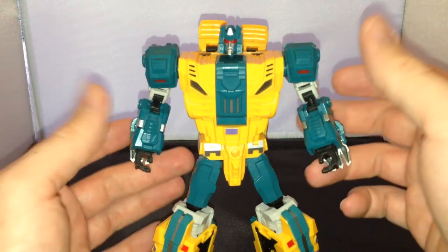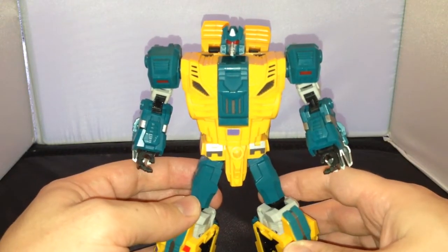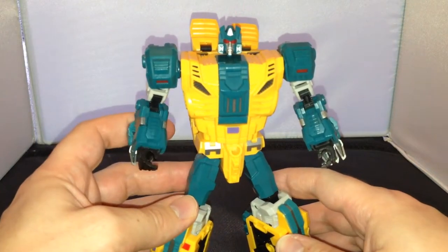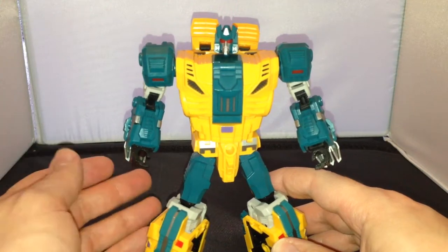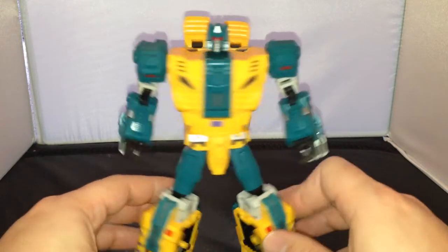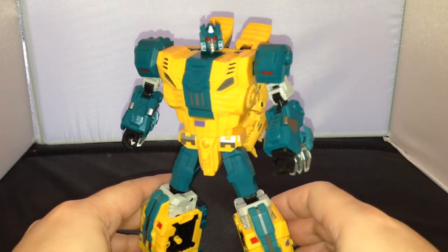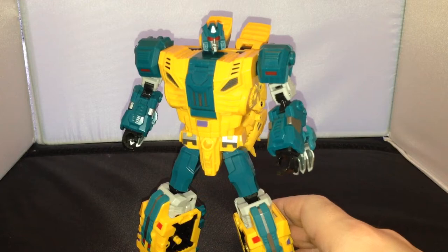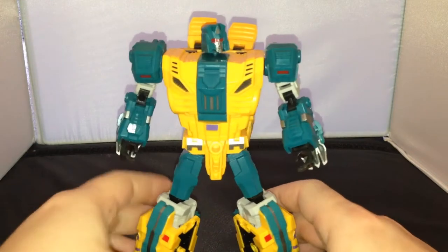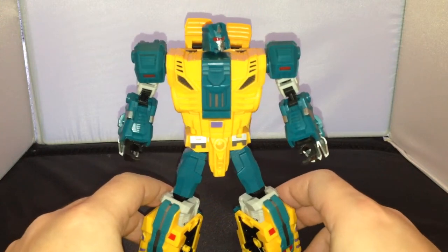I can show you through the transformation, all the articulation, and also have a look at the combined mode — he forms the limb. He doesn't come with any instructions because this is just a review sample, so I kind of muddled my way through the transformation. I haven't got any instructions or anything like that to show you, but he is complete.